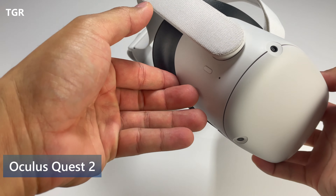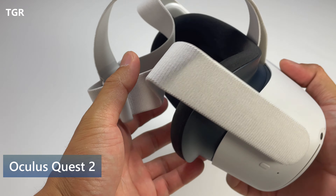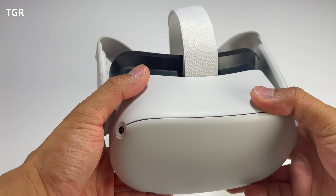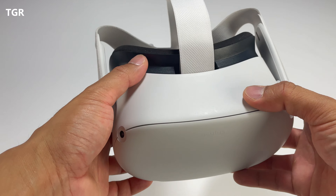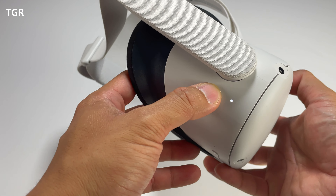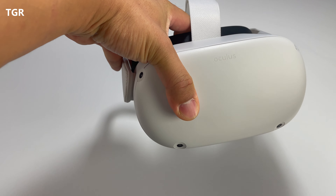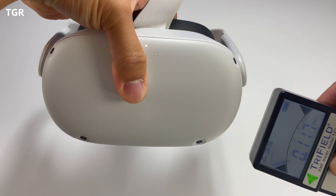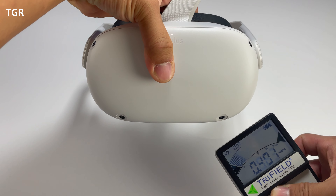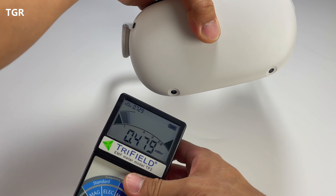We have the Oculus Quest 2. It's going to be a little tricky to test since it powers off immediately when not connected to a face. I'm going to press the face piece so it assumes it's connected to a person. The power is on — let me press in as if my face were there and check out the ratings. We're getting about 0.3, 0.2, 0.4, 0.5. It seems a lot of the radiation is coming from the right side of the headset.